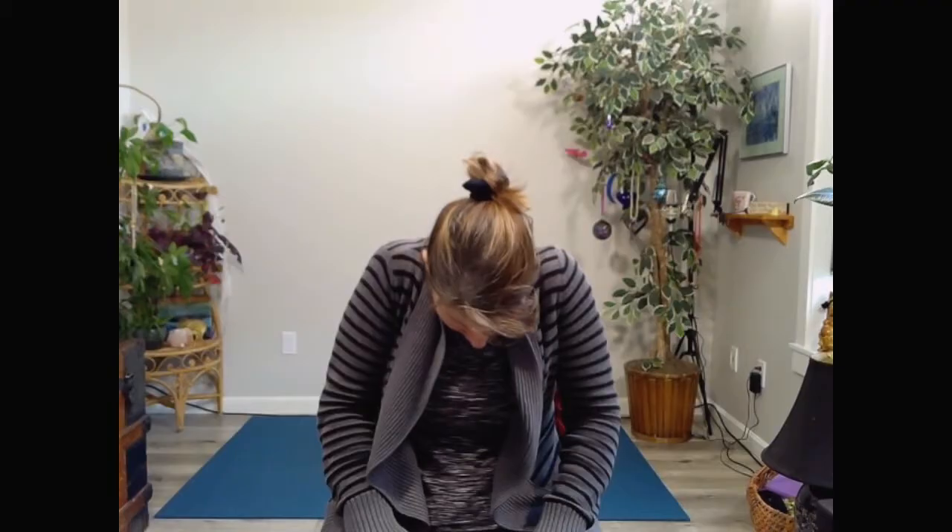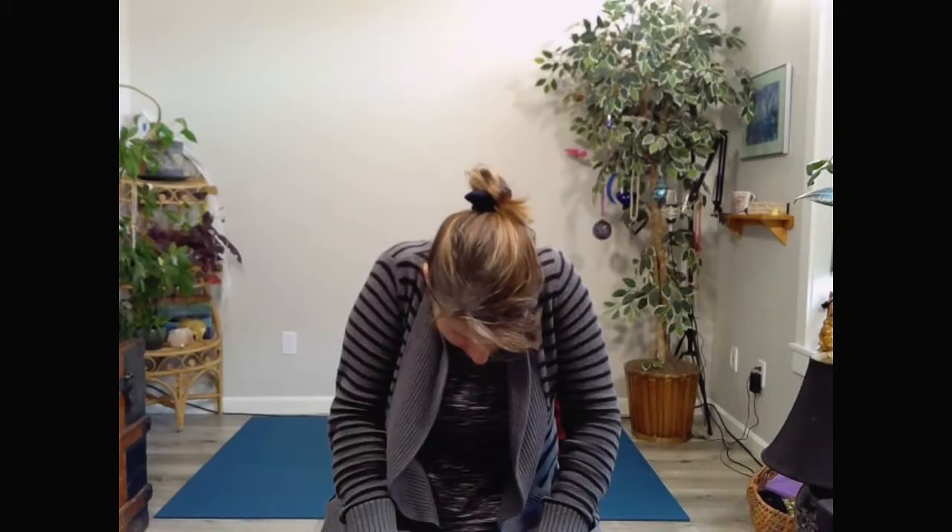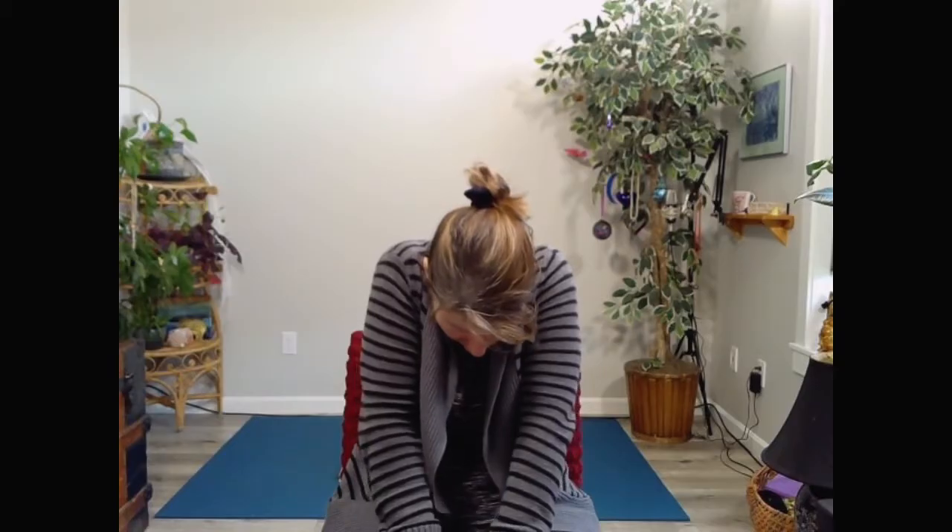Let's inhale to really open up the heart — look up, but keep the chin tucked and the neck long. Open up the heart and draw the shoulder blades back and down. As you exhale, bring the shoulders up towards the ears and tuck the chin into the chest, letting the back round — a seated cat-and-cow. Inhaling to open, exhaling to shrug those shoulders. A couple more times with your own breath, then one last time — inhaling to open, exhaling to shrug.